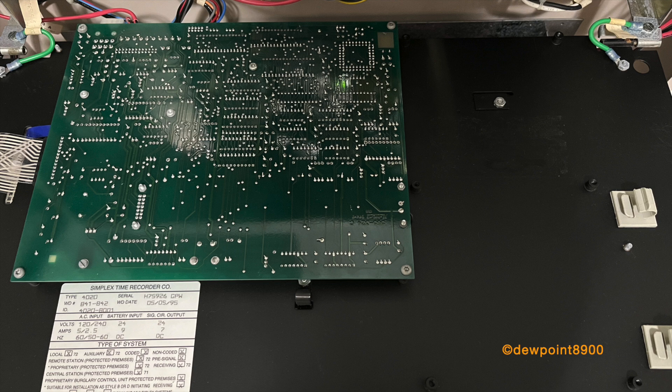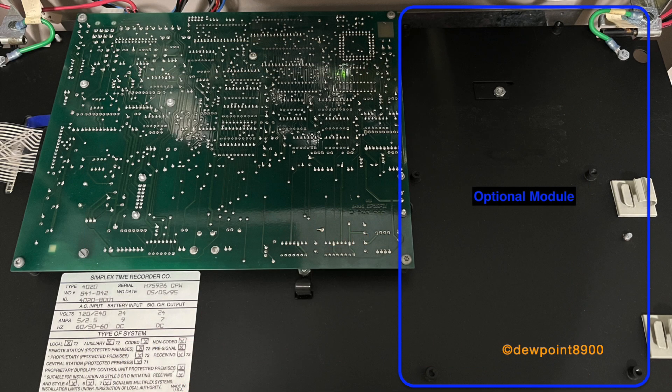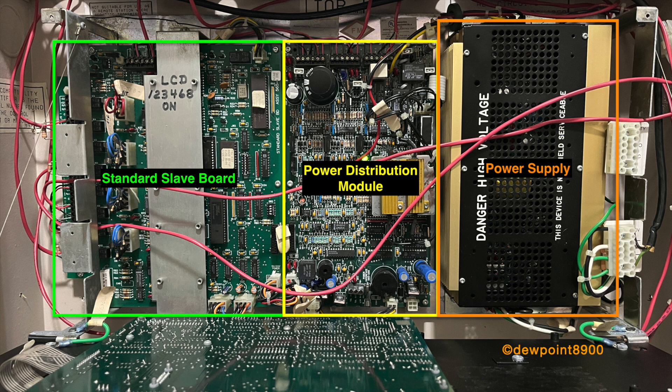On the back of the front cover is the master controller or CPU. It contains the system firmware and configuration as well as monitoring the operator controls. External RUI devices like annunciators communicate directly to the master controller. There's also a trouble relay and city tie on the CPU board. The front cover can hold one optional module next to the CPU. On the right side of the back box is the main power supply, often called the gold wing. These are also used on the 4100+.